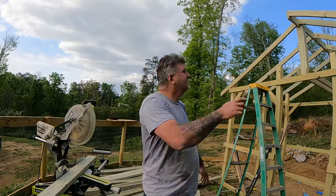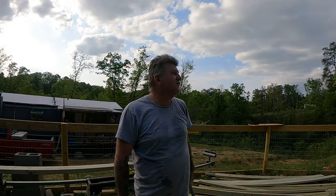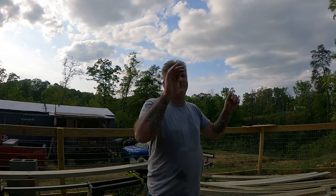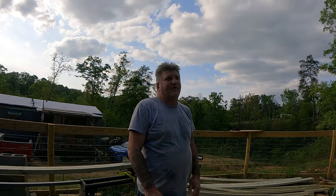I got the framing on that side pretty much done. I need to get two more boards to do over here, then I gotta do the end piece of it like I did there. Then I'll put the — what do you call them — the purlins on, and then it's pretty much ready for the plastic.